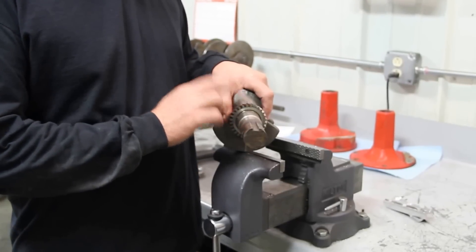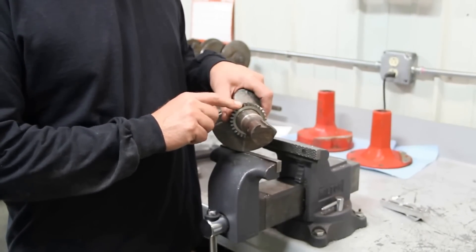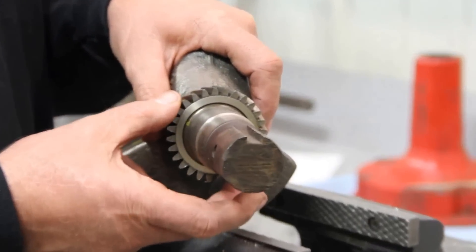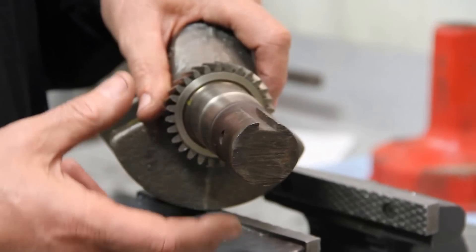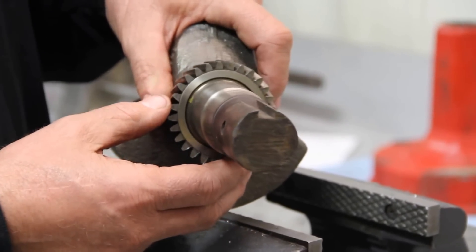Today we're going to talk about the Kohler Command V-Twin crank gear. These stock gears are powdered metal and they do tend to break. The other thing you've got to be careful about — they'll tend to slip too on the gear, especially if you're on an aftermarket camshaft with a little more ballast ring, a little more RPM. This gear will start rotating around and get the camshaft out of time.